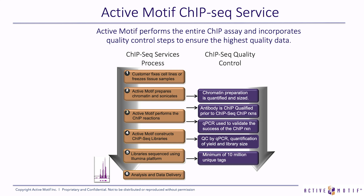We ask for you to fix your cells and send them to us as fixed pellets overnight on dry ice. We then prepare the chromatin and sonicate. The chromatin prep is quantified, and we look at the shearing profile to make sure it's the right size. We perform the ChIP reaction with a ChIP-validated antibody that is qualified prior to the ChIP-seq. We construct the library and QC it by PCR. We perform sequencing to a read depth of about 30 million reads, from which we can generate a minimum of 10 million unique sequence tags.